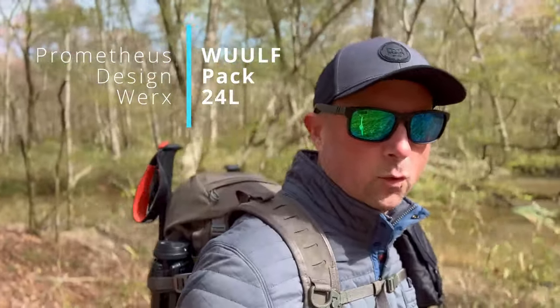The best adventure-ready, outdoor-focused backpack I've tested yet — that's the Prometheus Wolfpack 24-liter. The Wilderness Urban Utility, I think it's Wilderness Utility Urban Lay Flat: Wolfpack. It's the best name ever.